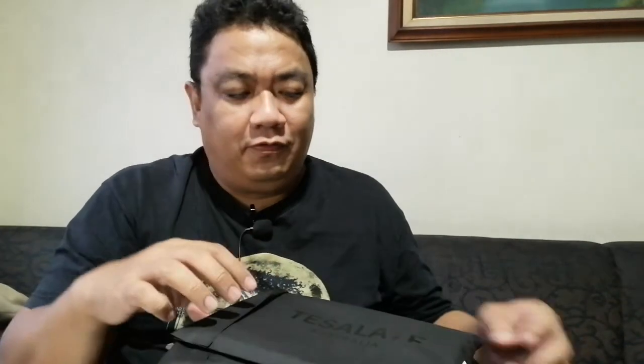Hi everyone, I'm Elifermi from LifeStyle Manila and I'm going to unbox some amazing products from Tessellate. Tessellate is an Australian-based company which focuses on making the best towels in the world.